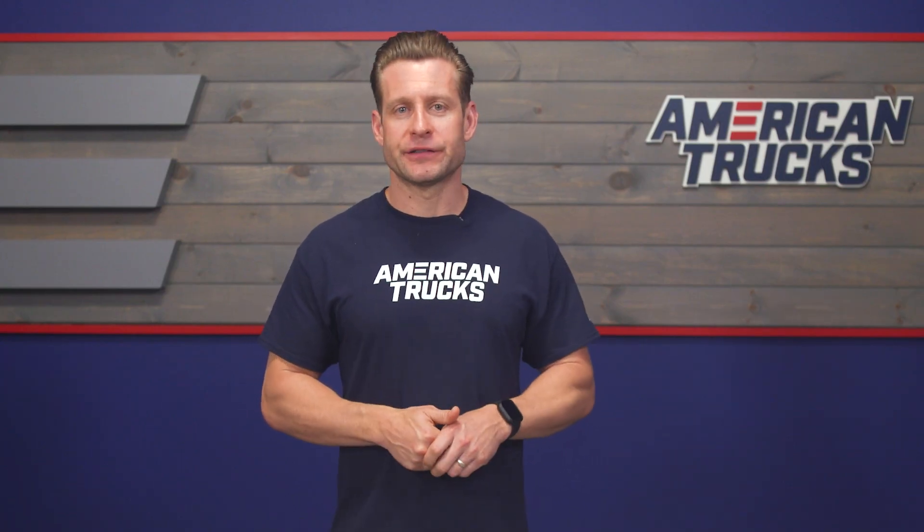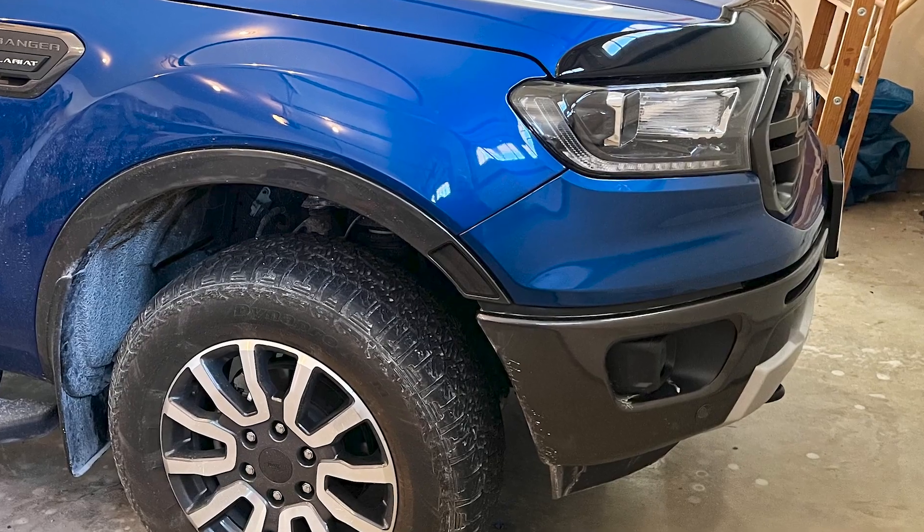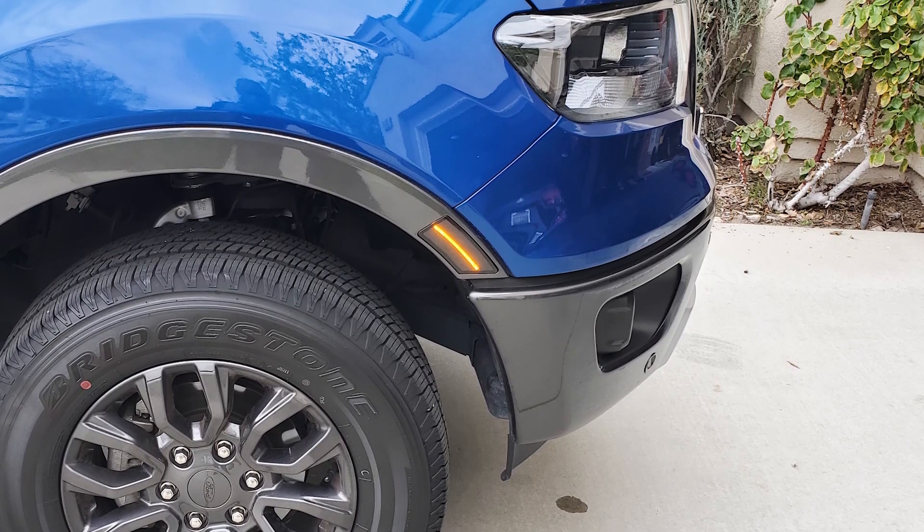First things first — if you're simply looking to smoke those front marker lights on your Ranger, you can certainly save a few bucks and just go with a traditional vinyl tint option instead, which will deliver similar results but without the fancy lighting. On the other hand, if you really do dig that smoked look, want a perfect result, and would also like to add some brightness through a modern LED, then the Axials may just be the option for you.